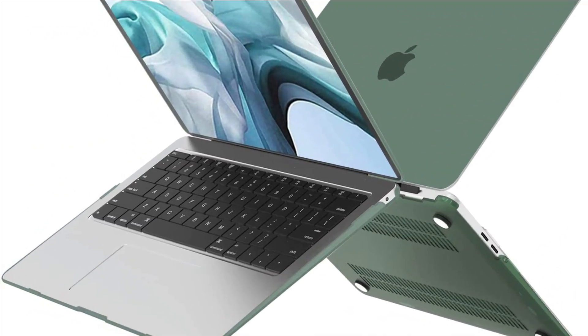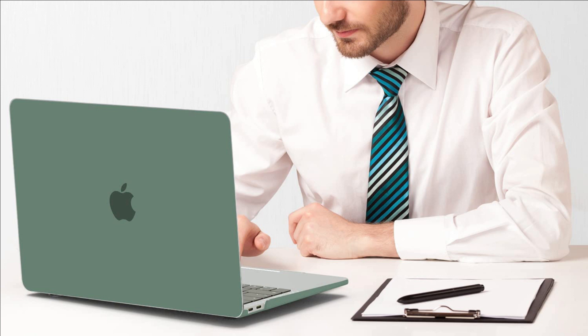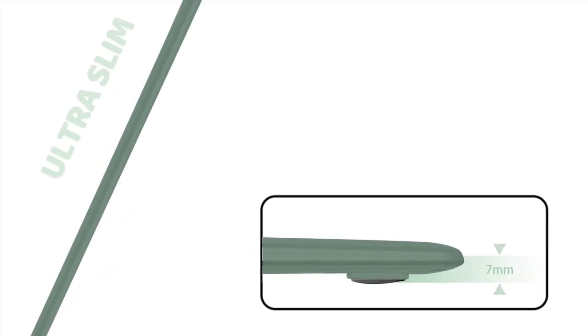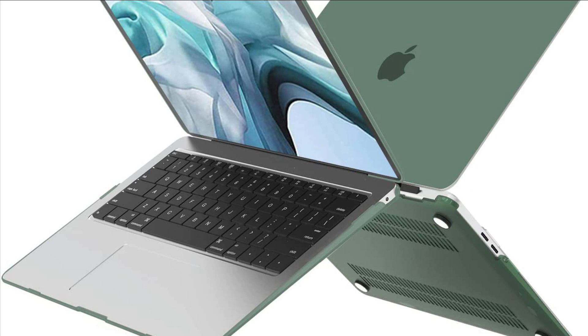Two pieces snap-on design, easy to put on and snap off. This clear MacBook Air hard shell case allows full access to all ports. Fully opens over 90 degrees. Smooth soft touch finish — hard shell case with rubber oil paint for a rich silky smooth touch while protecting your device from daily scrapes and scratches. Four anti-slip silicone feet at the bottom shell keep your device firmly in place at all times.